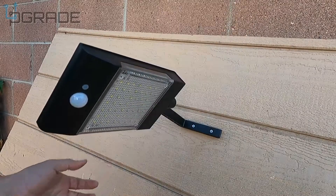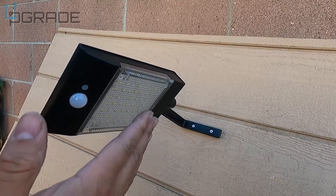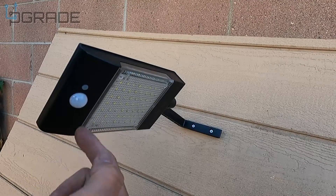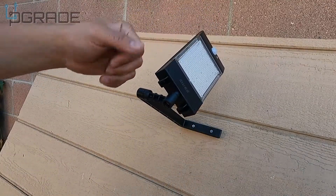Tie it up and it stays there. You can put the sensor facing a certain area where people are coming in and out, which is perfect. You can also rotate it this way — look at that — very flexible and easy to use.